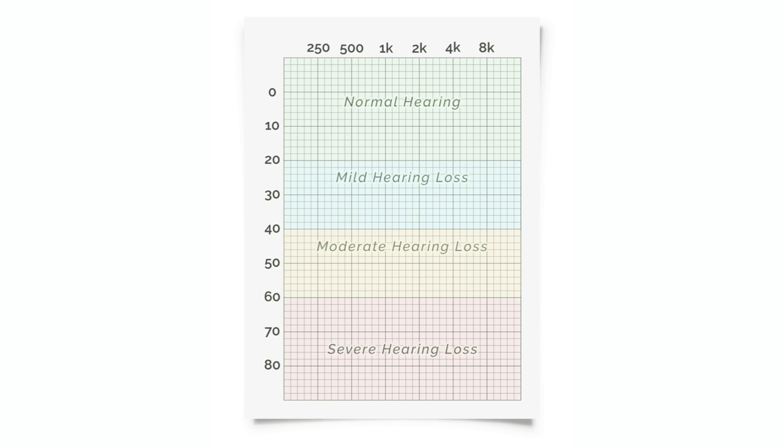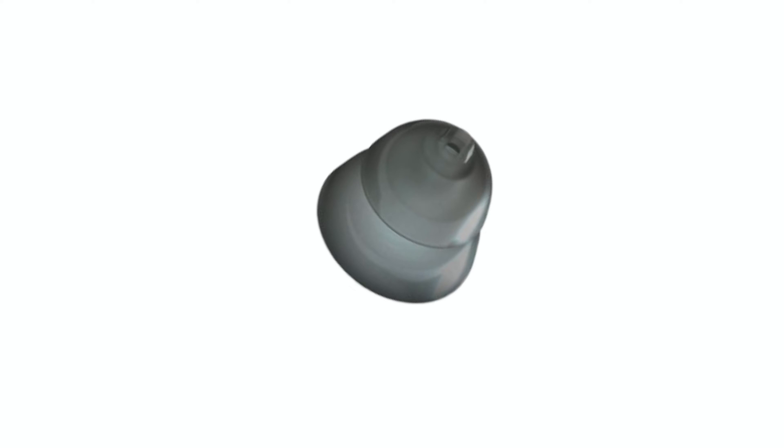Now, if you do happen to have a low, mid, and high frequency hearing loss, you can use a closed dome to try to trap in the low frequency sounds as well.